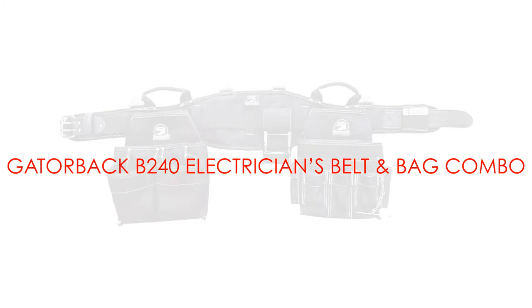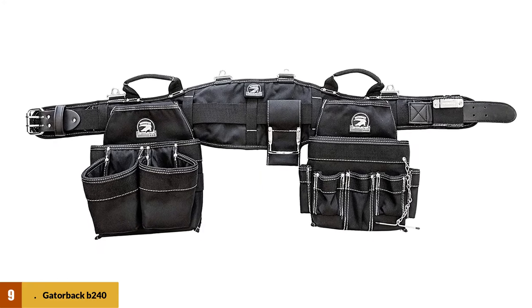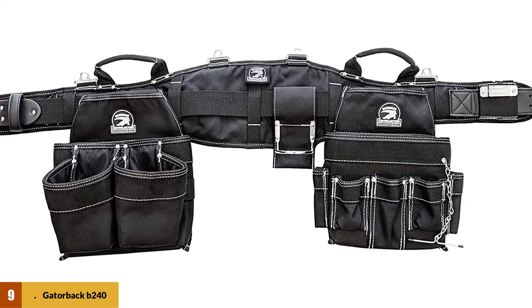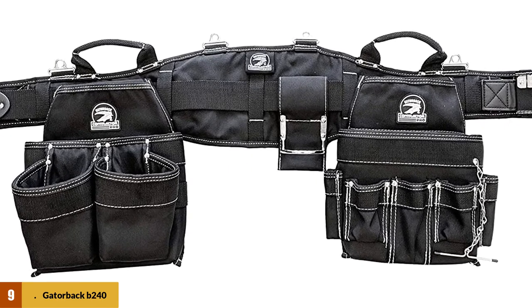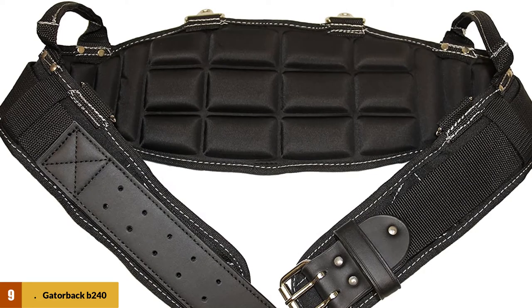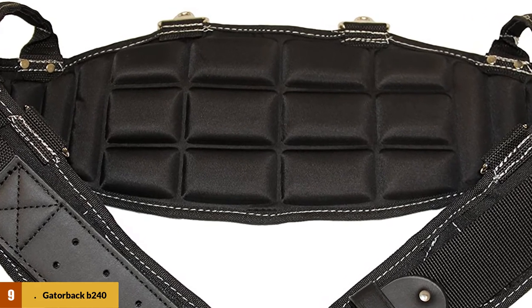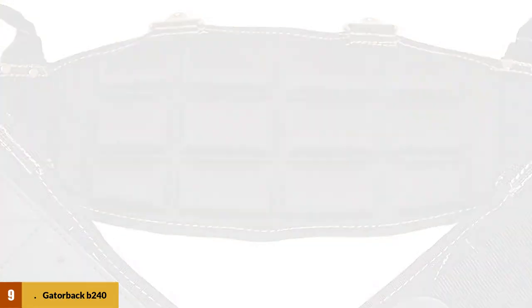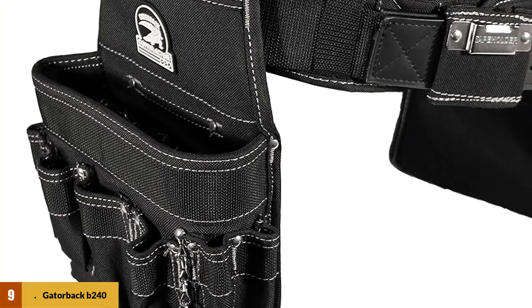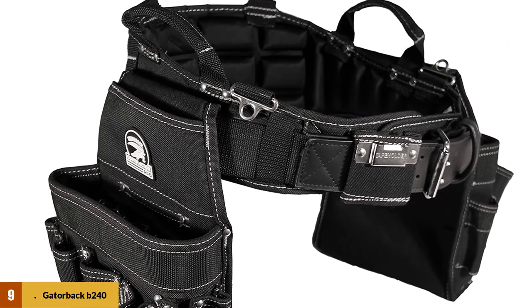At number 9: the Gatorback B240 Electrician's Belt and Bag Combo. The TUF 1250 Duratec Nylon Tool Belt delivers strength and durability while keeping the overall setup on the lighter side. The right side of this pouch has 18 pockets and a tape chain, while a 9-pocket fastener pouch is on the left side. A hammer holster and tape holder are included. The pouches have a plastic lining to prevent sagging and stop tools from poking holes through the bottom. The belt itself has memory foam that is ergonomically shaped and welded for comfort, with the widest part being 8 inches for back support, tapering to 3 inches at the front. Gatorback includes a 1-year defect-free warranty.